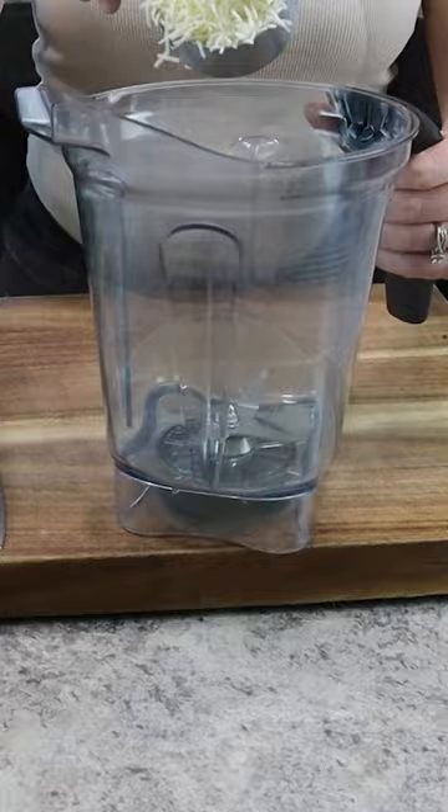If you've been intimidated by cooking a whole salmon filet, I am teaching you just how to do that today. It looks so enticing to eat, especially when you present the whole filet on the table.